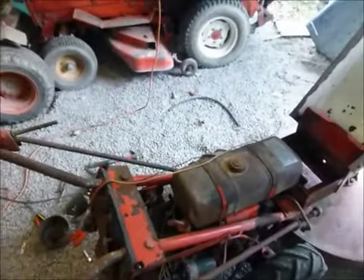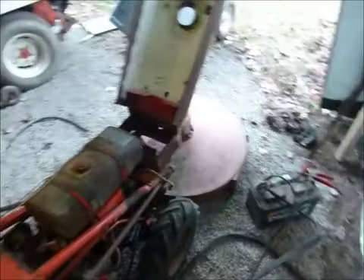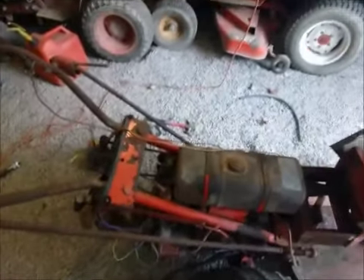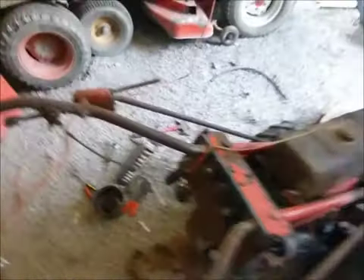Listen to that baby burn. I tuned the carb a little bit more off camera, just a few seconds after the first clip. It's running great. That's the longest I've ever had it running right there. Running pretty smooth. The choke is part way on but it's running pretty good right there.